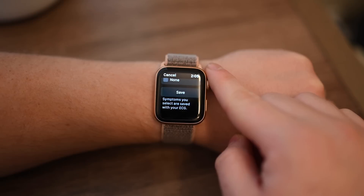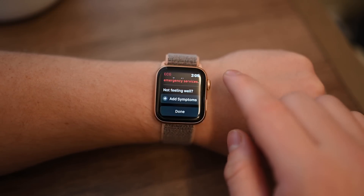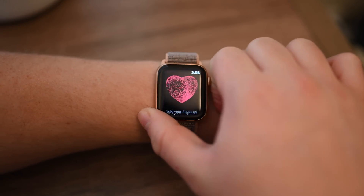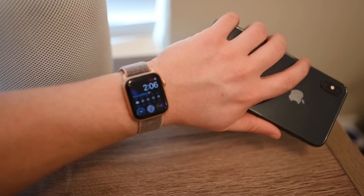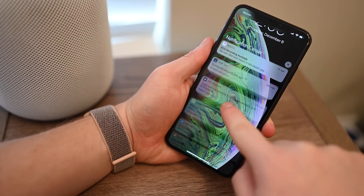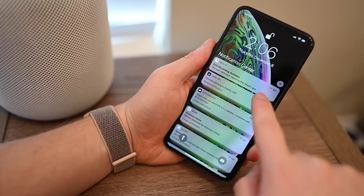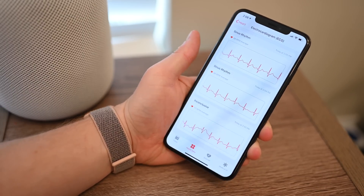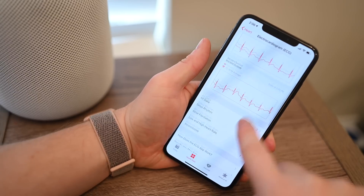According to the CDC, AFib can affect up to 2% of those under 65 and 9% of those above. So Apple is primarily trying to bring attention and awareness to those problems. Apple Watch doesn't show a lot of information on the watch itself, so anytime you take an ECG it'll show up on your iPhone within Notification Center. Tap on the card and you're brought into the Health app where you can view all of your data.